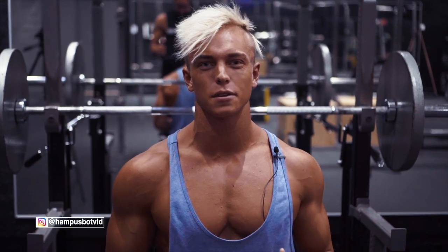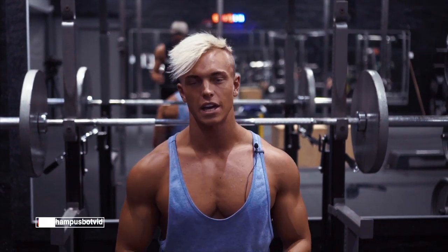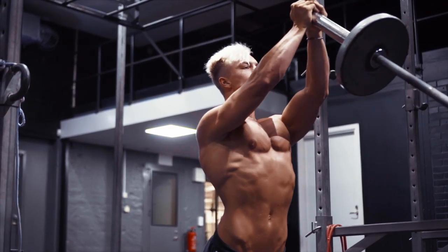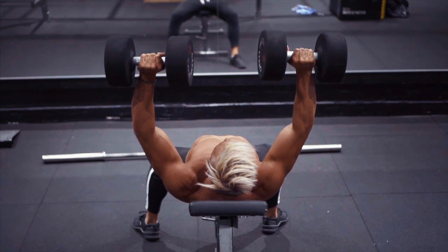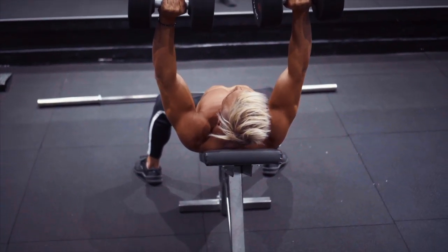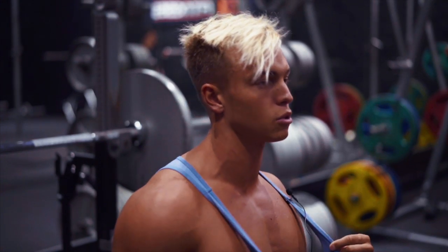What's up guys, it's a new day and that means more opportunities to make gains. Today we're talking about chest. I'm going to show you a really effective chest workout that I have been doing for a while now to give you that big square chest.